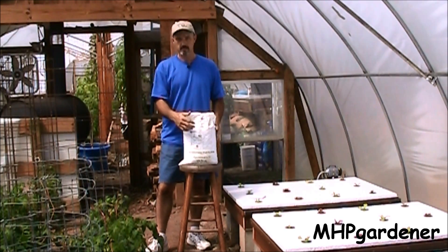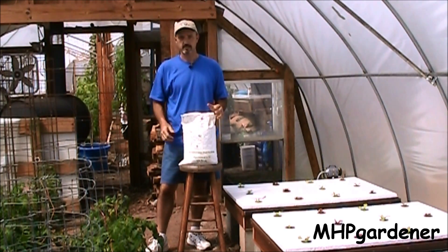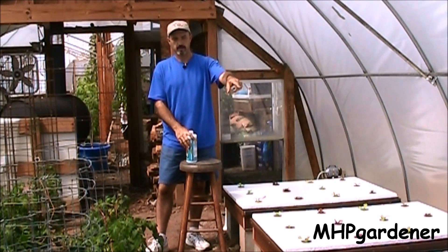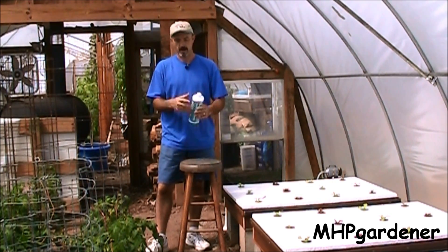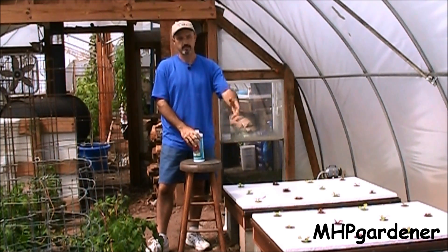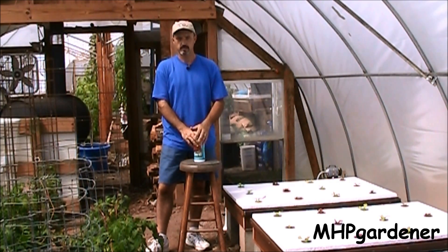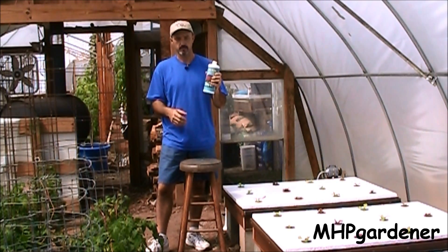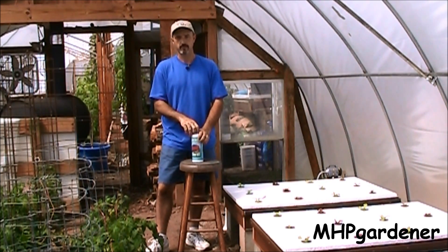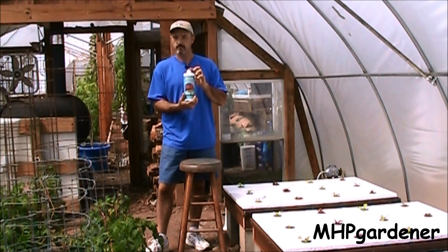So I've got the 418-38 in the first two boxes, the third one has the 10-822, and the one on the end is going to have the Fox Farm Grow Big. I had a lot of questions about maybe using something other than a typical water-soluble fertilizer. There are a lot of products out there from Advanced Nutrients, General Hydroponics, the Botanicare stuff, and Fox Farm. I know Fox Farm is a very good product.